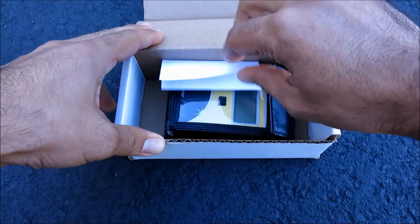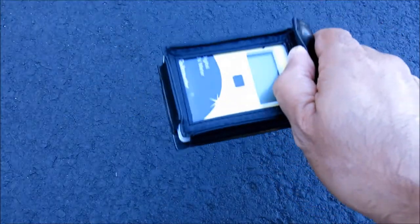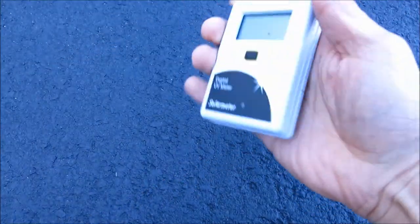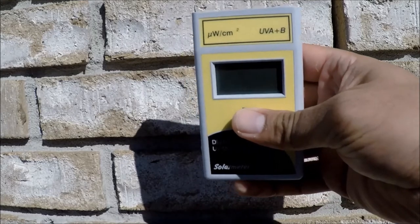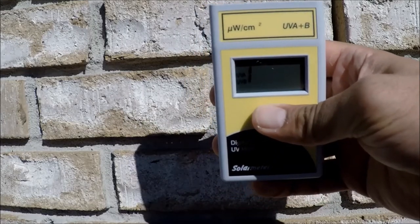Using the Solar Meter unit is easy. First, unpack it and store the calibration certificate for your records. Then remove it from its included carrying case. And finally, simply press and hold the push-button switch on the front face of the unit, aim the sensor window on the top panel of the meter directly at the UV source, and note the reading on the 3.5-digit LCD display.